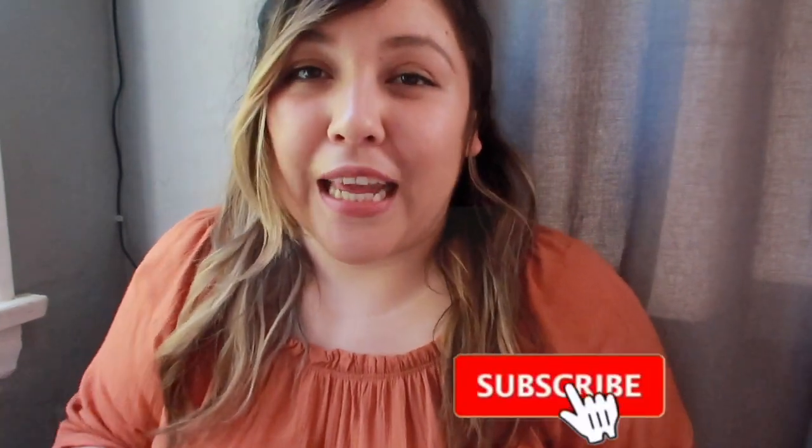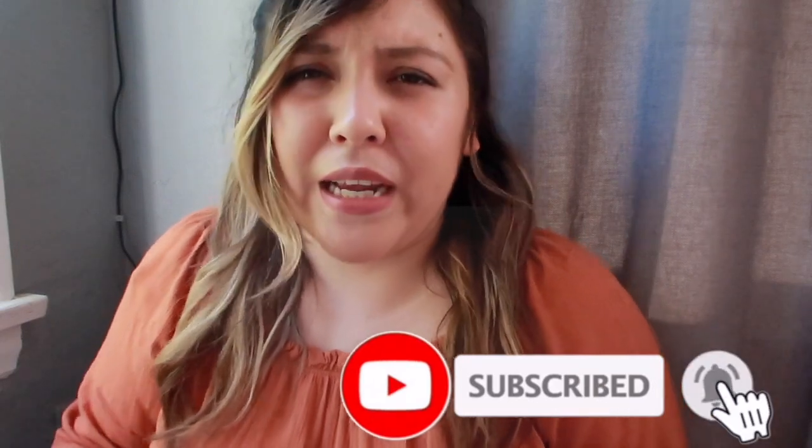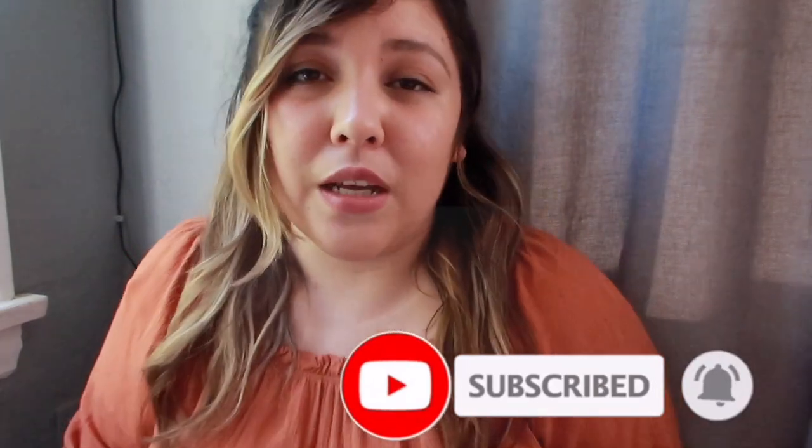What's up guys, welcome back to our channel. Today's video I'm going to be doing another couponing video — not exactly couponing, I'm just going to be explaining to you guys some info on CVS: what you need, explaining the CRTs, explaining the extra bucks, and kind of explaining the deals. So if you guys are interested in that, then keep on watching.